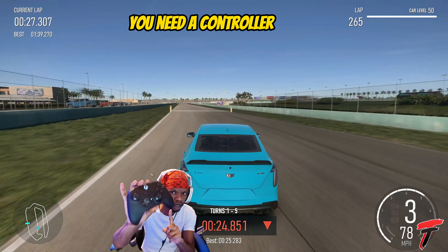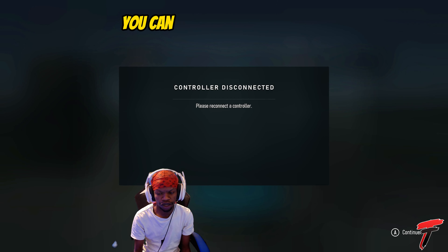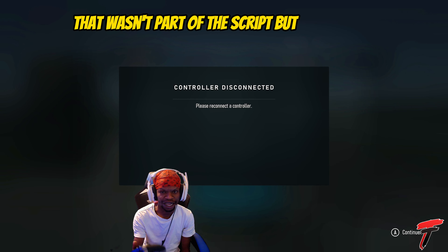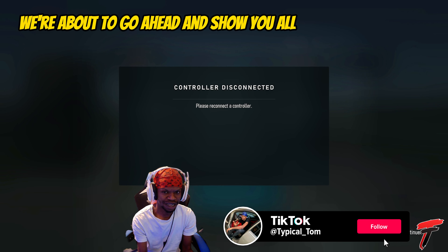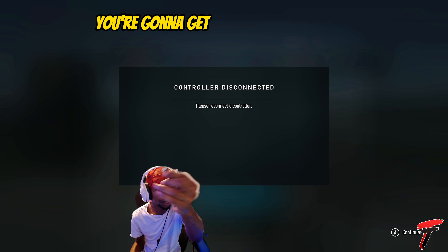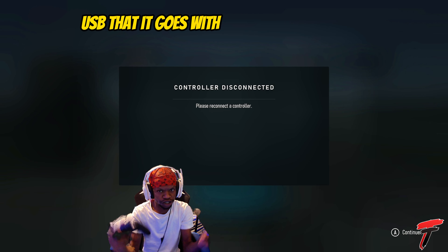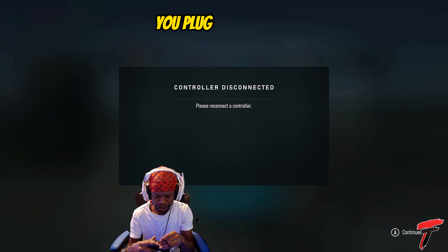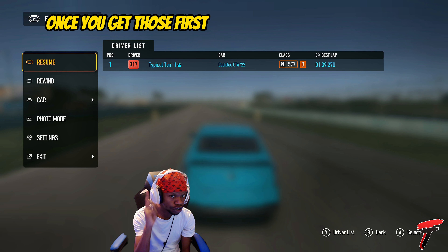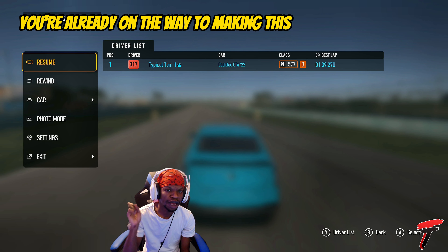Pay attention to these steps. You need a controller — that's the first step. If you don't have a controller you can't do the method. Once you've got your controller, you're going to get your USB cord that goes with the controller. You plug it in so if your controller dies, you plug your USB into the controller and it stays charged.